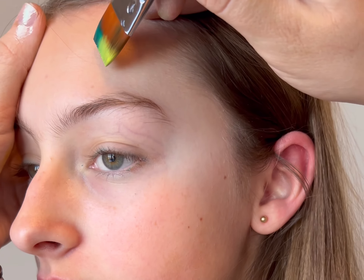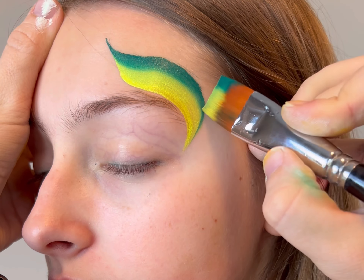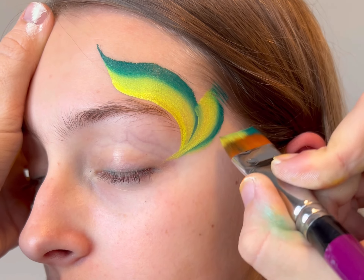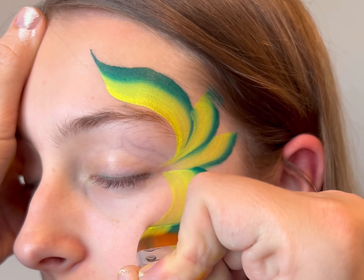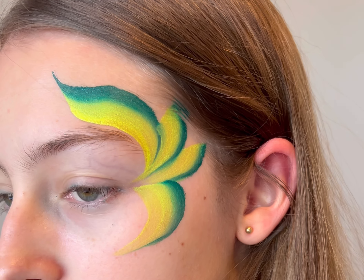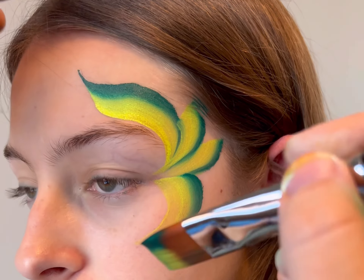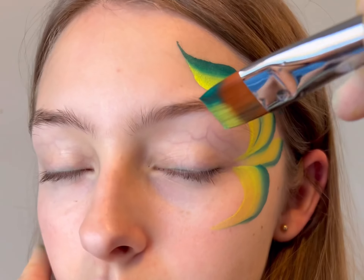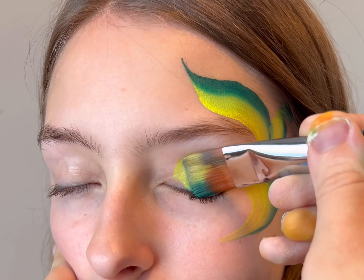Hi, I'm Tiffany. I'm going to talk about this eye design. This design is a really great design when you are at busier events and you need something quick, but also events where there are older kids, teenagers, and adults. As you can see, this is a very dainty kind of design, but also not a super childish design.